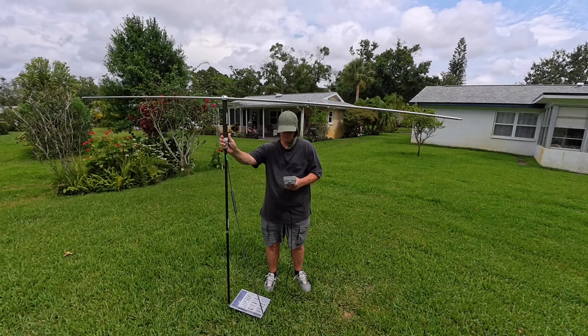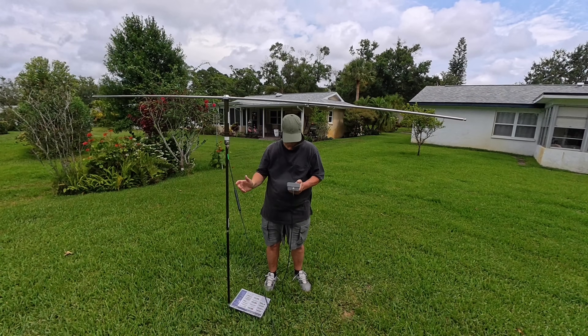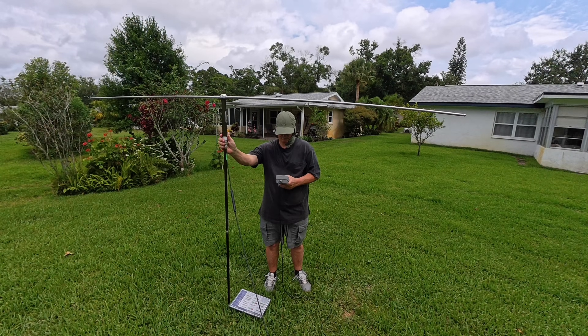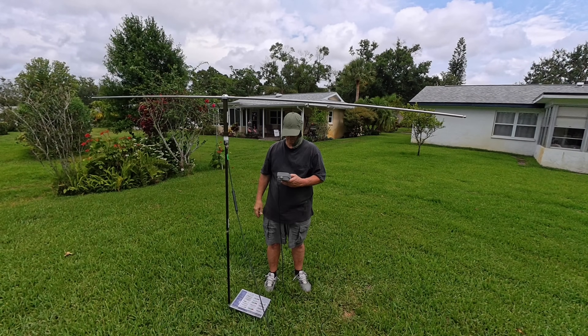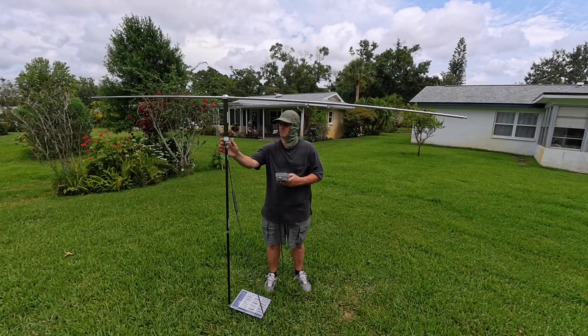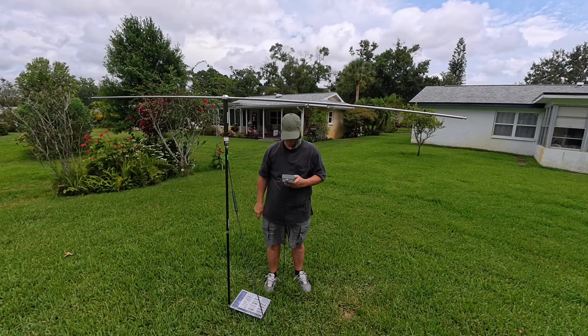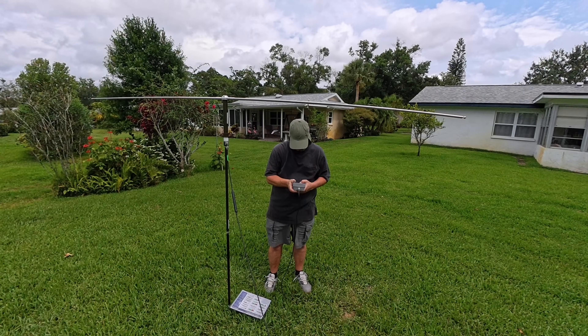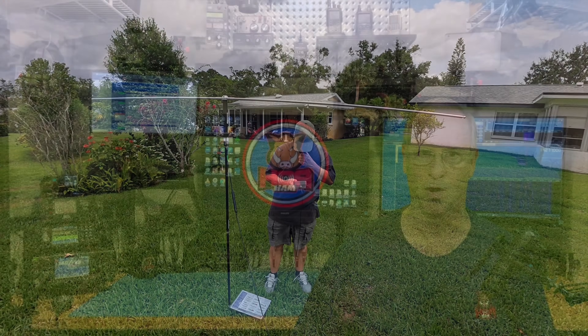You may see me from time to time in videos wearing stylish hats. I've been battling the Florida sun for many years, and it finally won a battle — I need to do some more creative activity in protecting my skin. So now not only do I attract my wife because I'm a ham radio operator, I have stylish clothing to go along with it.